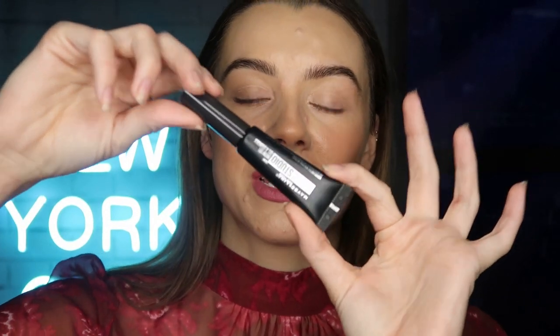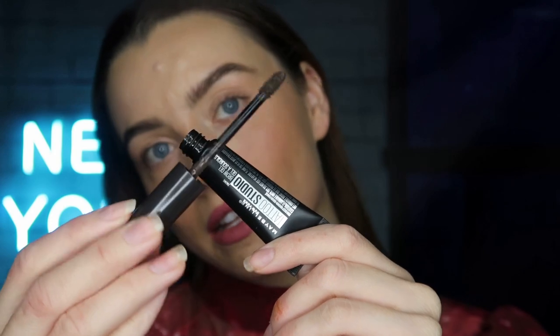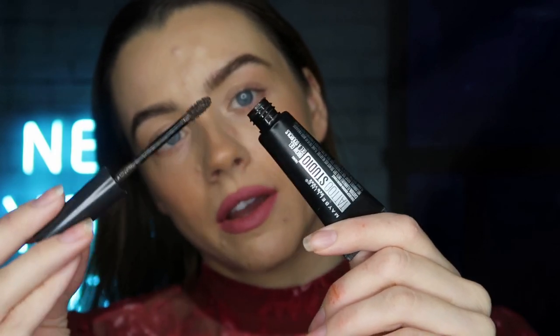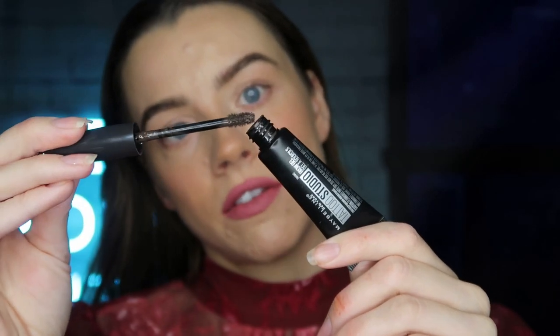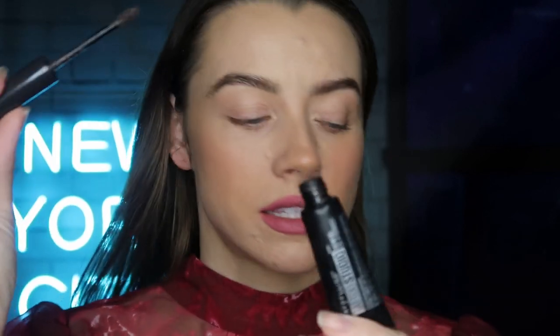We're just going to be using one product because that is all we need to sculpt our brows. I'm using the Tattoo Studio Waterproof Brow Gel and this is in the shade Deep Brown. As you can see, the spoolie is nice and loaded so I'm just going to wipe a little bit of that product off. It's even got bristles right at the top which I love — I feel like it applies the product really nicely.